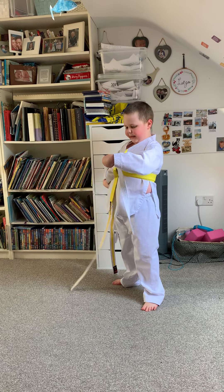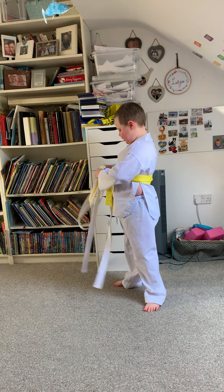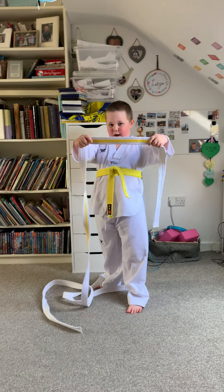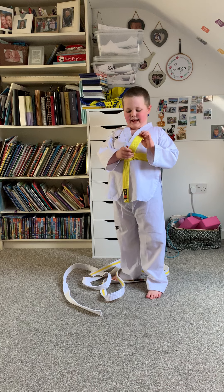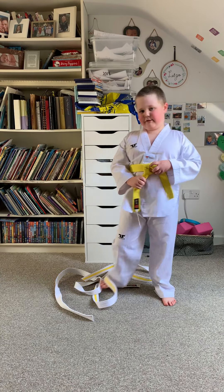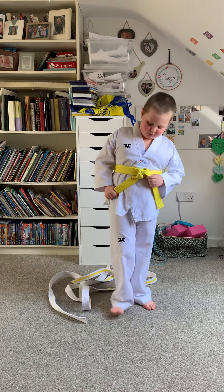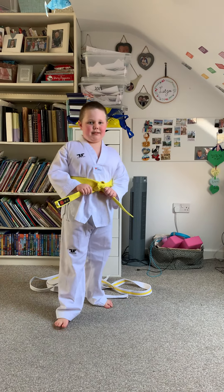...white belt, which is the first belt, to yellow stripe, and then to yellow belt. Yellow belt is the grade I am right now.